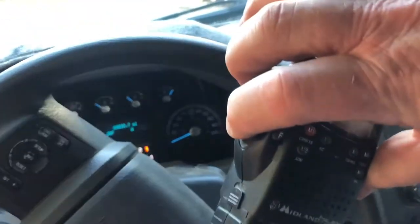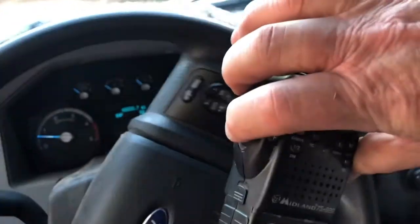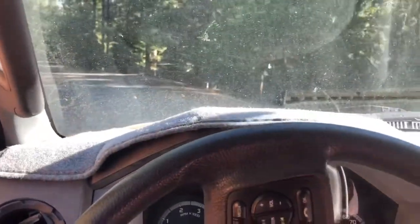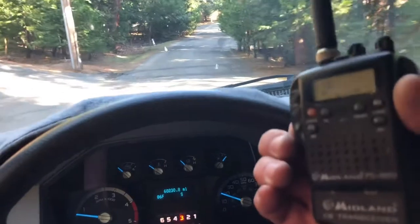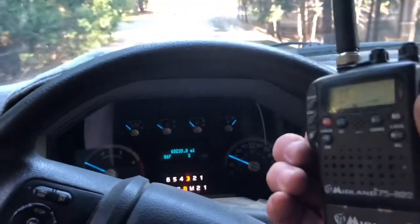Well, considering that the other day we couldn't hear each other when right next to each other, I think this is going to be pretty good. There's no big hill between us here, but there are lots of trees that could block signal, and we'll see how it works around the next block.